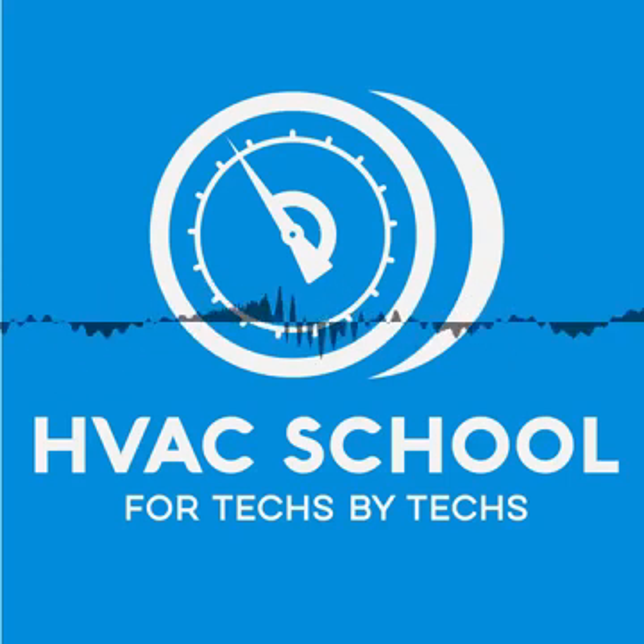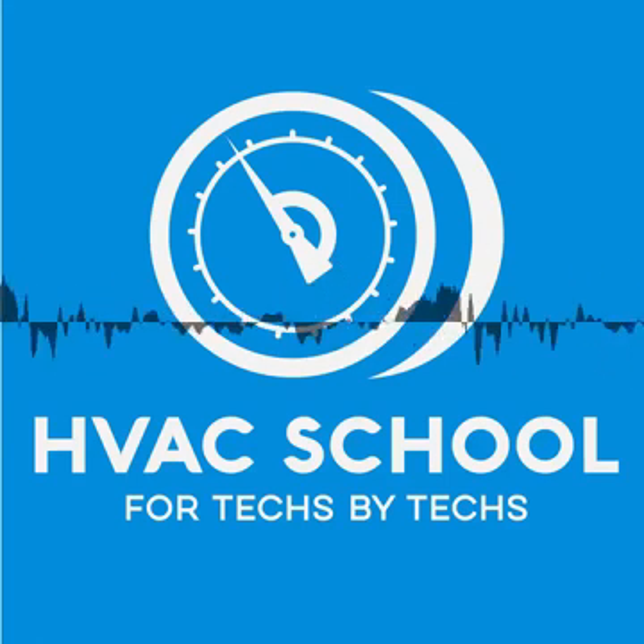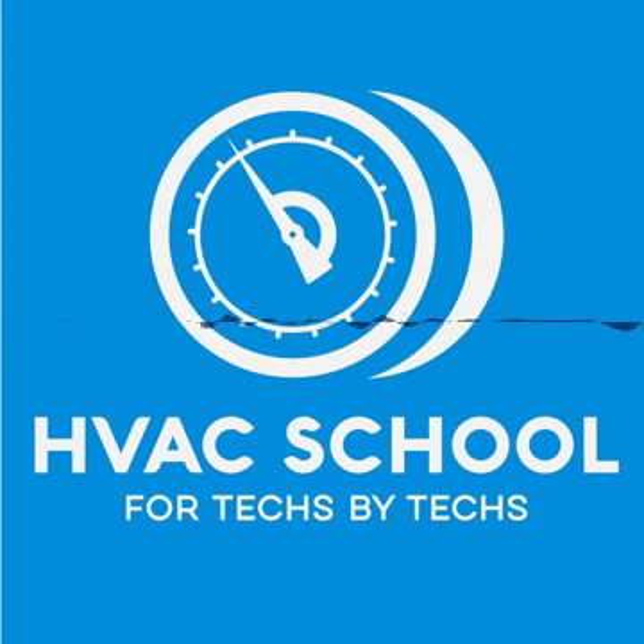Hey, this is the HVAC School Podcast. This is Brian, and this is short episode number 20. We finally made it to number 20 on the short episodes. I wonder what you think about these short episodes — I haven't heard much on it. I started doing these a while back because if it's just going to be me talking, they shouldn't be that long. Just hit the topic and go. I'd be interested in you emailing me and telling me what you think. You can email me at Bryan, B-R-Y-A-N, at HVACRschool.com.